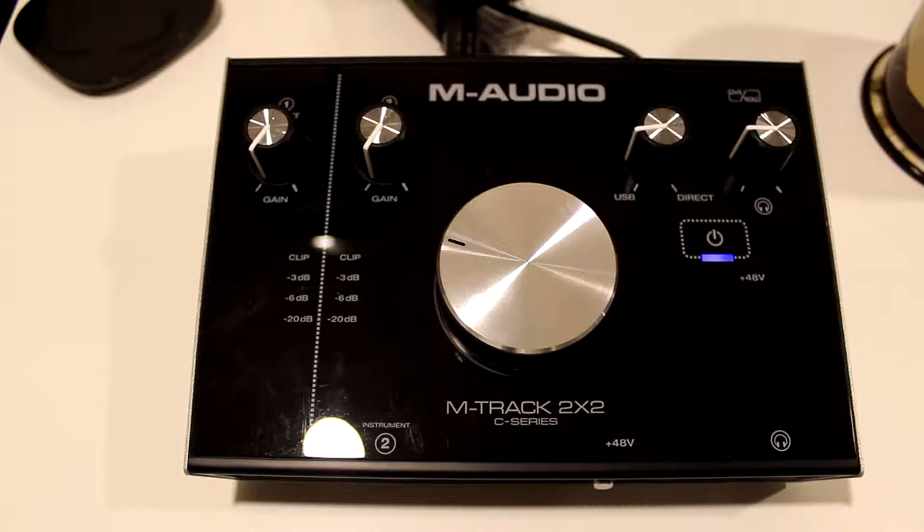Essentially what happens is, whether you have your studio monitors or your studio monitor headphones hooked up, while you're recording — whether it's your guitar or your voice — when you listen to the playback it causes a bit of a buzz. So all I want to show you in this video is how to get rid of that issue.